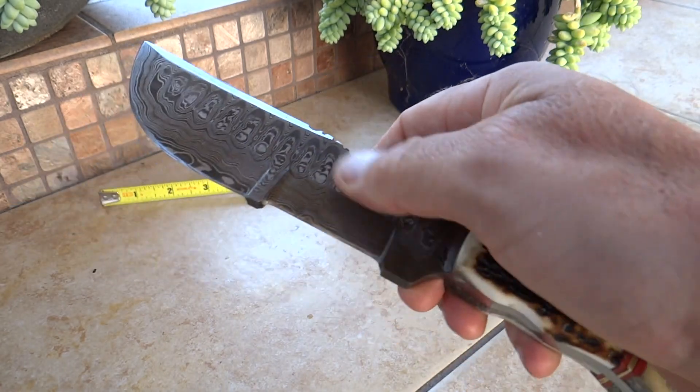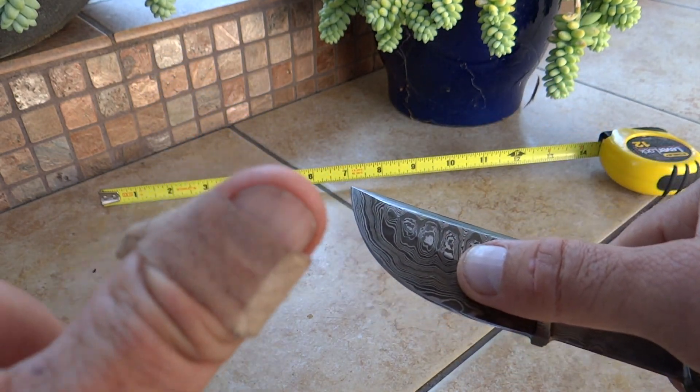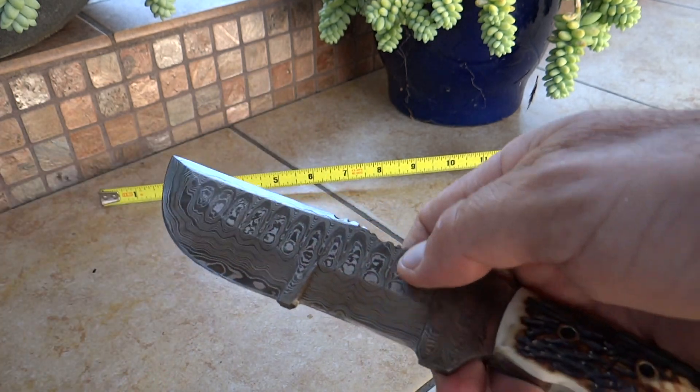We've got a serrated edge up here, a full sharpened blade all the way to the point up here. Very sharp — I can give you my testimony to that. I cut myself on this knife here about an hour ago.